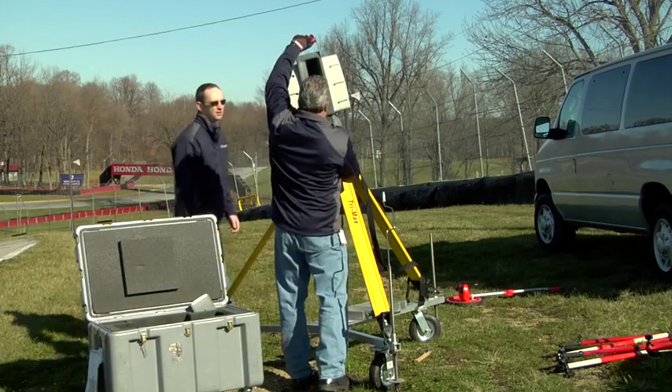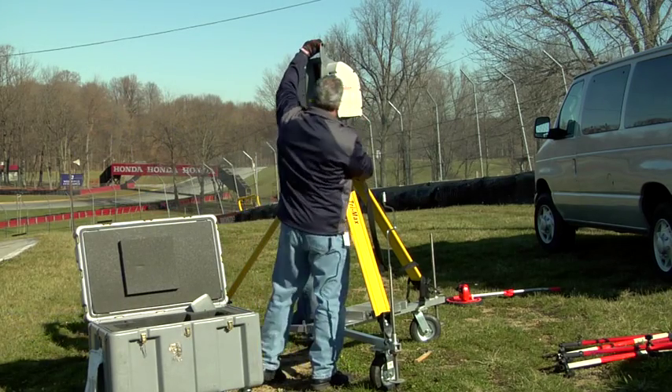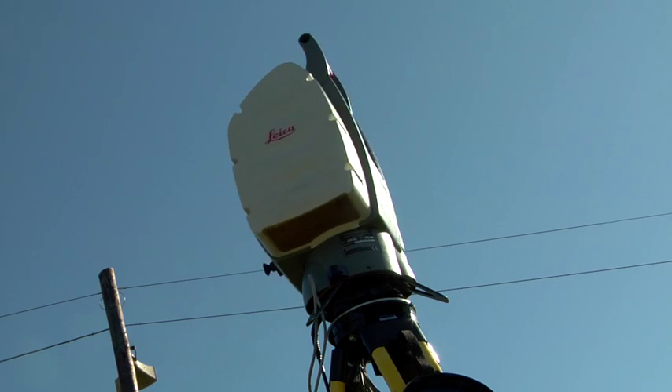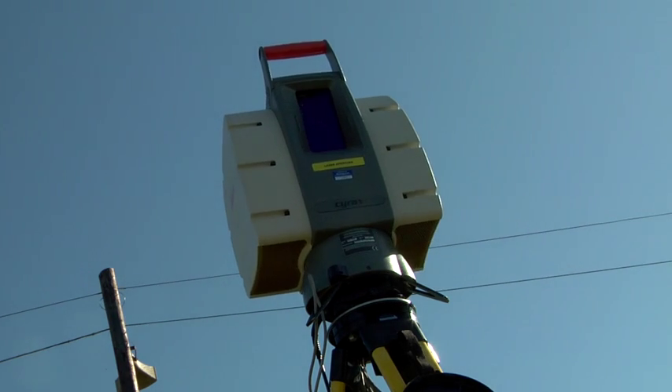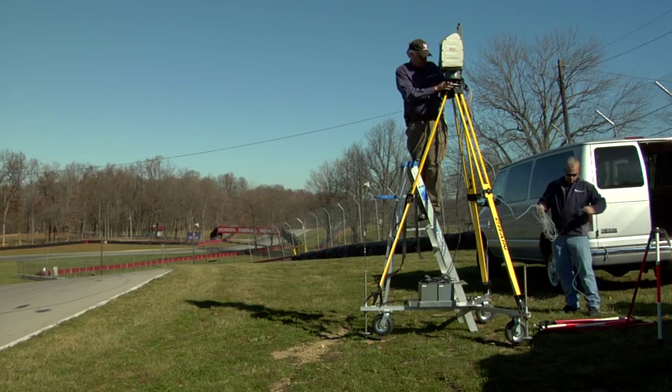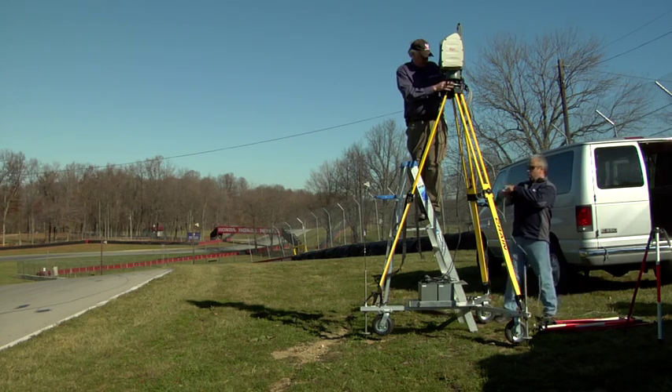Right over my shoulder there is a laser scanner. We put it up on a tripod and it will rotate 360 degrees, shooting out a laser pulse. That laser pulse will hit the ground in front of it and record that point in a three-dimensional database, which we're able to use to recreate the track back in our offices.